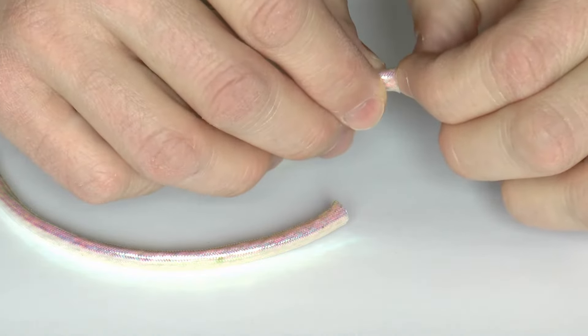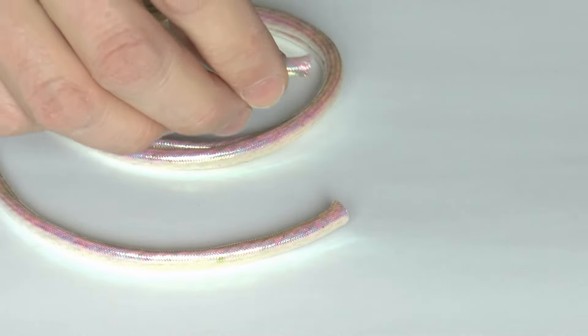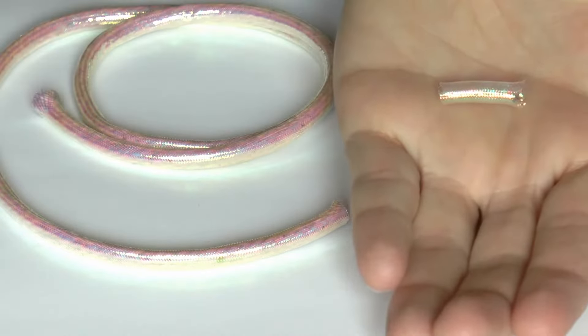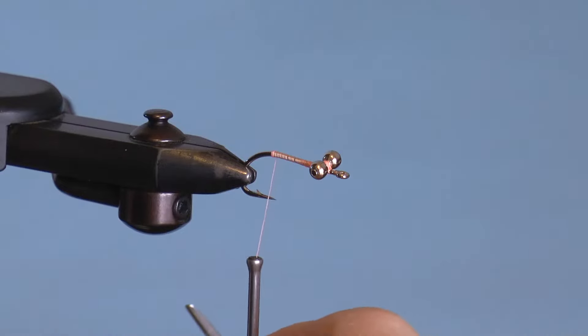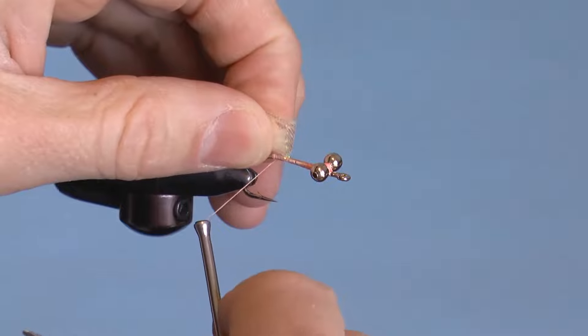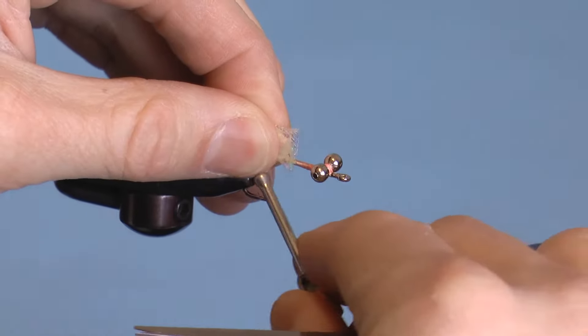Now pinch the center while driving your fingers in and pull the center out — this is your tailpiece. Attach your mylar by making a loop with the thread and pulling up. Do this with the mylar extending up the shank to build up the body.